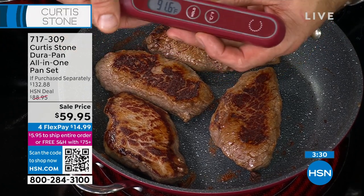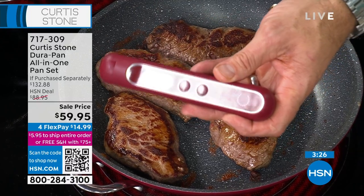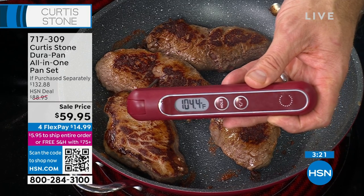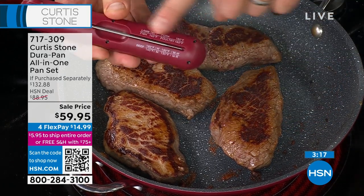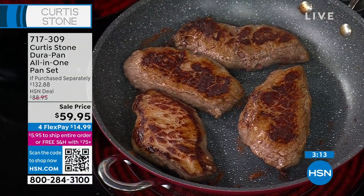This is the kinetic thermometer — you don't need a battery. Just give it a shake, insert it into the thickest part of the steak, and it gives you a digital readout of exactly what the interior temperature is. We're still at 104, which means rare. It's all printed on the back — rare, medium rare, well done — right there for you to see.